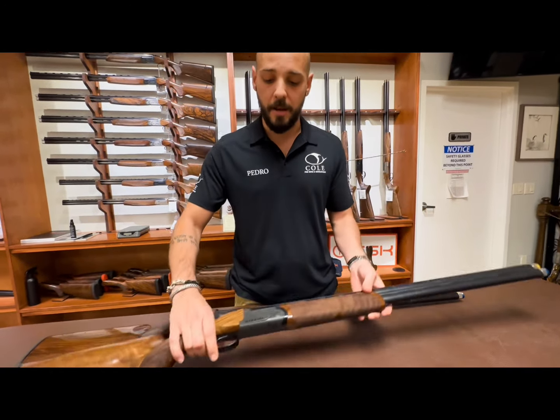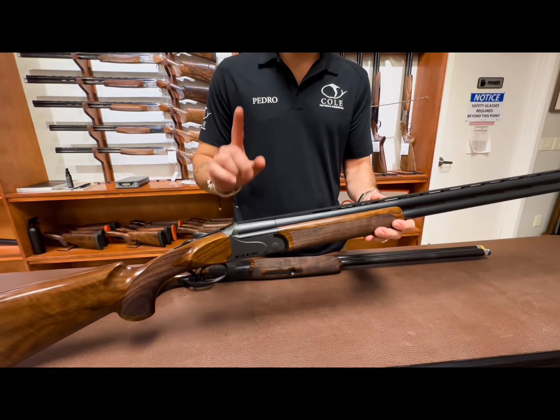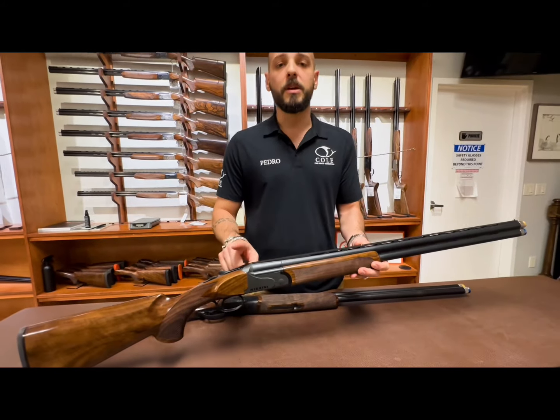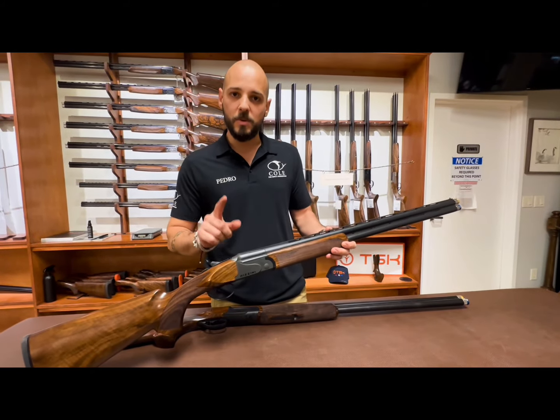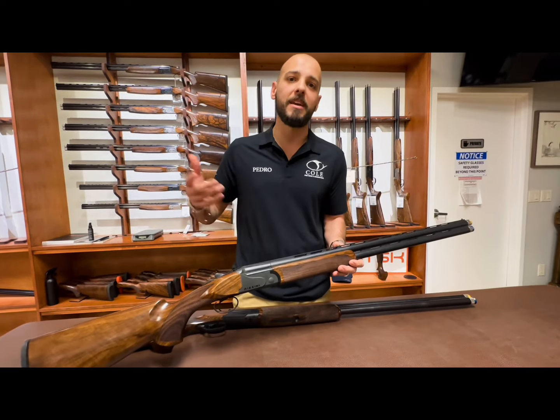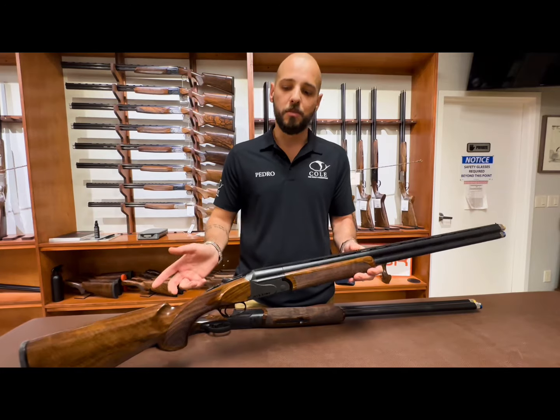On the BR 110 you're going to have a flat rib. You can have the BR 110X which has a step rib, and then you can go to the BR 110 IPS which has a half an inch adjustable rib like the 694, DT11, ACS, and so on.